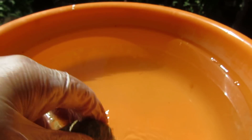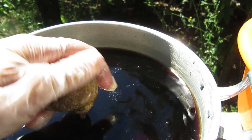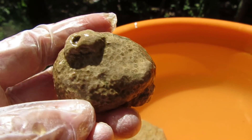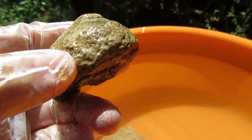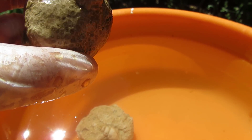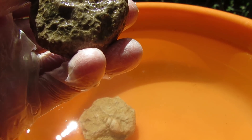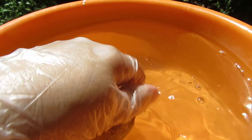I said in the beginning of the video that this was a coral, but I think it might actually be a sponge — I'll have to check the books. This one is a little bit more cleaned, not as white as I thought it would be, but still pretty cool.